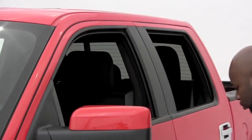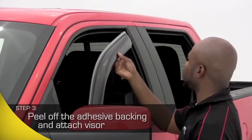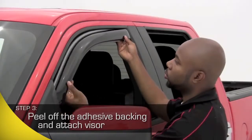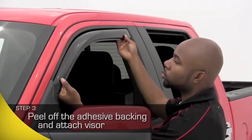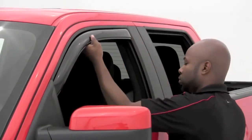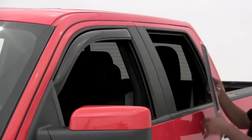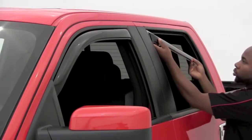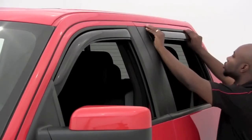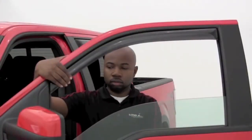We recommend starting your application with the front vent visor. Peel the adhesive backing completely off the tape. Now place the end closest to the mirror in the window channel first. Gently flex the product to place the opposite end into the channel. Once in, get both sides into the channel. Gently move the vent visor up into the channel. Press it all the way up and press firmly against the rubber, following its shape from edge to edge to make sure you have a good tight fit.